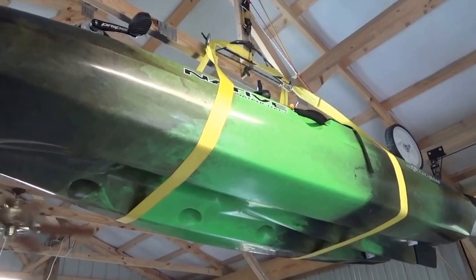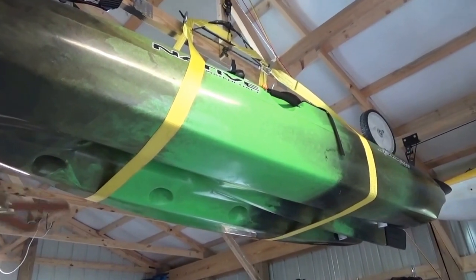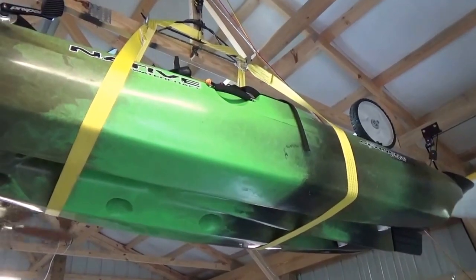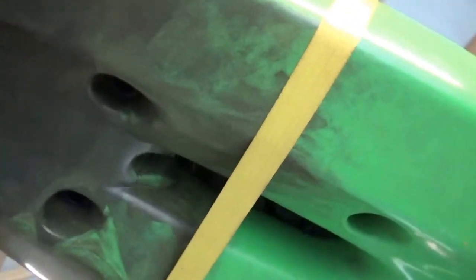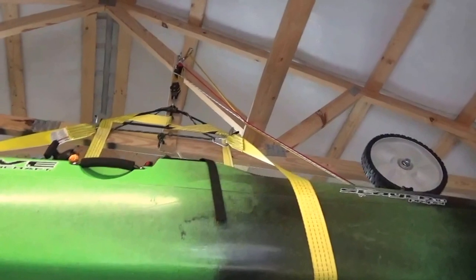The first step is to determine where to put the transducer. I prefer to use the scupper holes and not an over-the-side arm for this install. Looking at the bottom of the Slayer 10, there are several holes. Both the rear and center pair of scupper holes appear to offer reasonable protection for the transducer. Since our DIY cart utilizes the center pair of scupper holes, we'll install the transducer in one of the rear scupper holes.